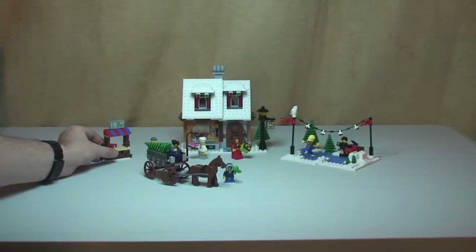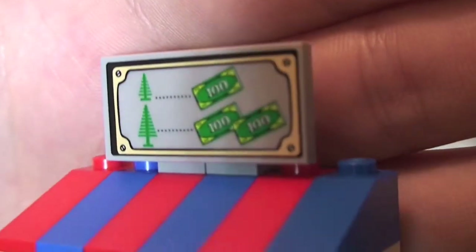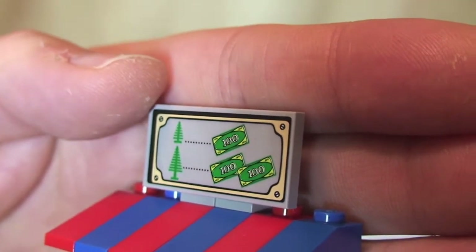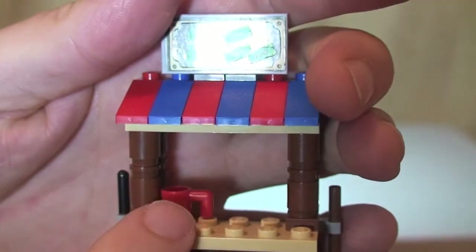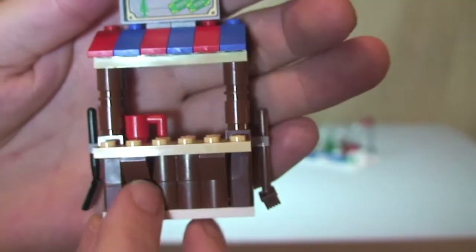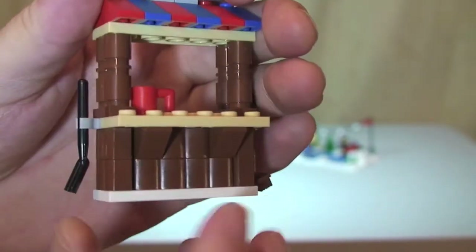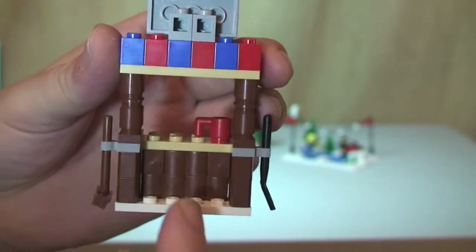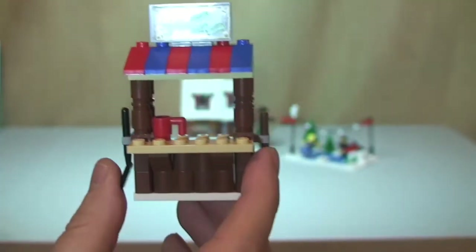Onto the actual set itself. First I'm going to show you the tree sales stand. There's the front of the stand — there's a sticker on a plate showing you can buy small trees and larger trees; a small tree is 100 and a large tree is 200. You can see the roof and the different colors. On the counter is a mug of what I assume is a warm drink to keep him warm in the winter weather. On one side there's a broom or brush, and on the other side is a shovel or spade. The rear is obviously very basic but you can stand one of the minifigures behind the tree sales stand.